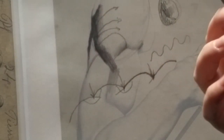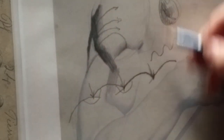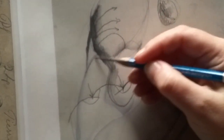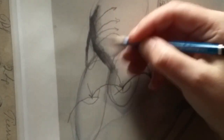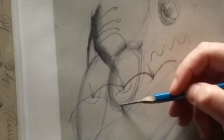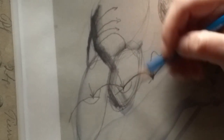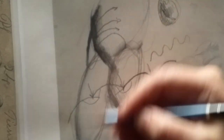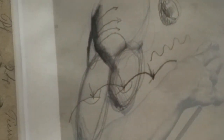That is form — the entire three-dimensional shape. The form of the arm, and then subforms stacked on top. When we're shading, we want to be thinking: what form am I shading right now? I'm not just shading this little edge of shadow — I'm shading this whole entire form, the shadow side of this form. That's going to move you into a more three-dimensional way of thinking about shading bargue plates.